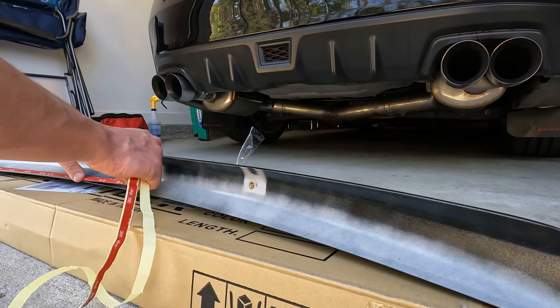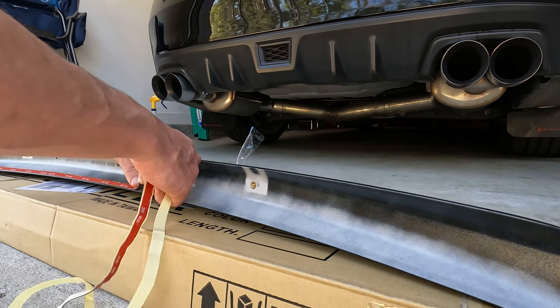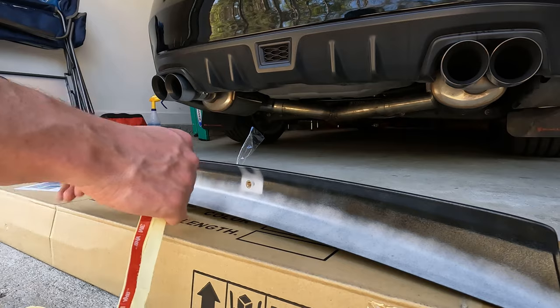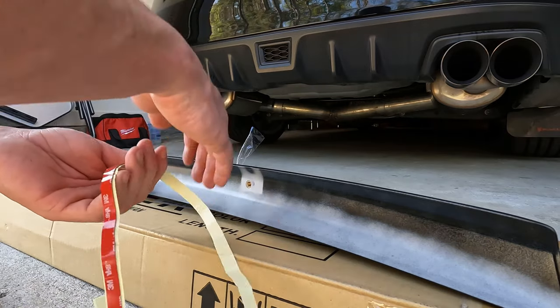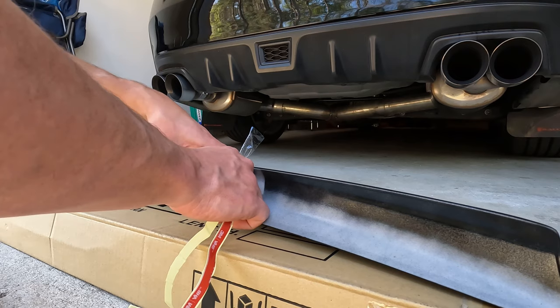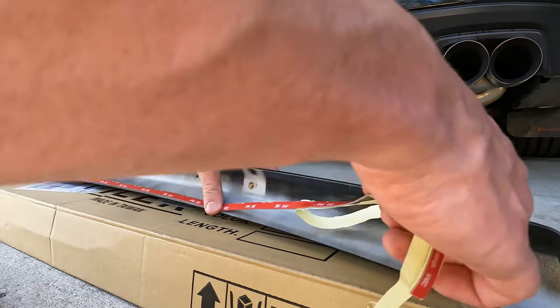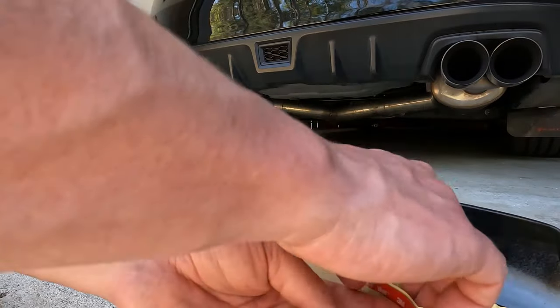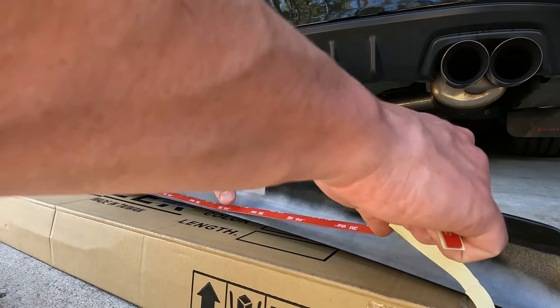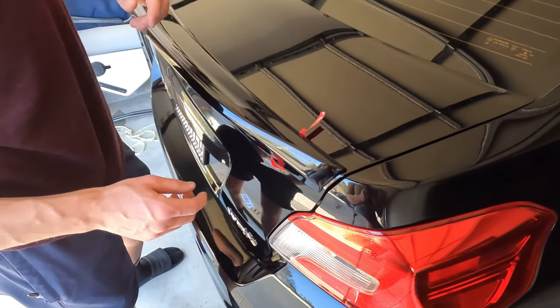Try to just keep it pretty straight and make sure that it's all sticking to the duckbill and you shouldn't have any issues.